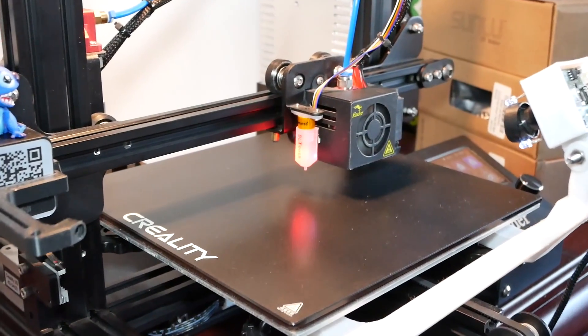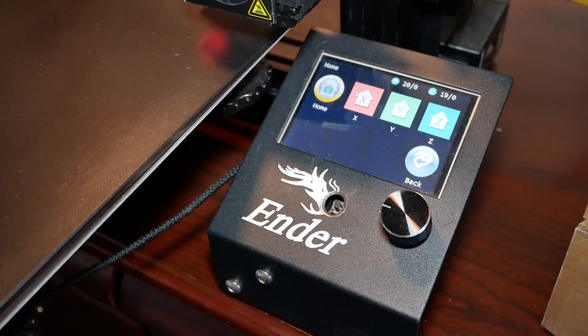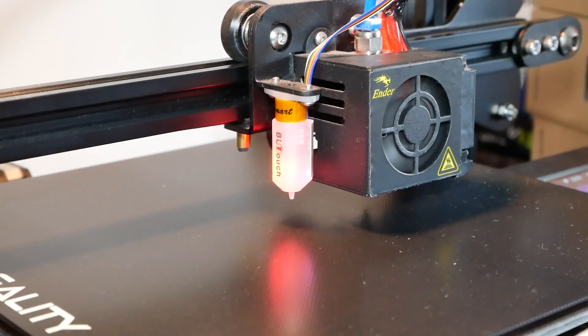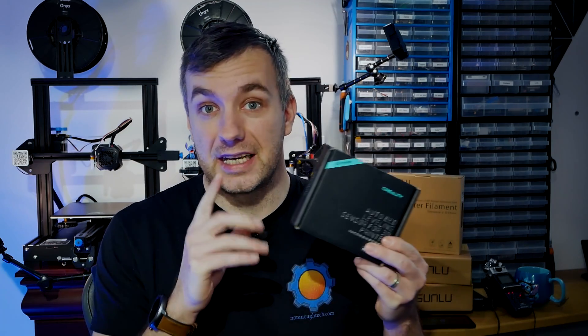My original Ender 3 already has a BL Touch and I'm taking advantage of it. It's actually been so much easier to add BL Touch to the Ender 3 V2 than to the original Ender. But before we get started, in case you don't have a kit like this right now —